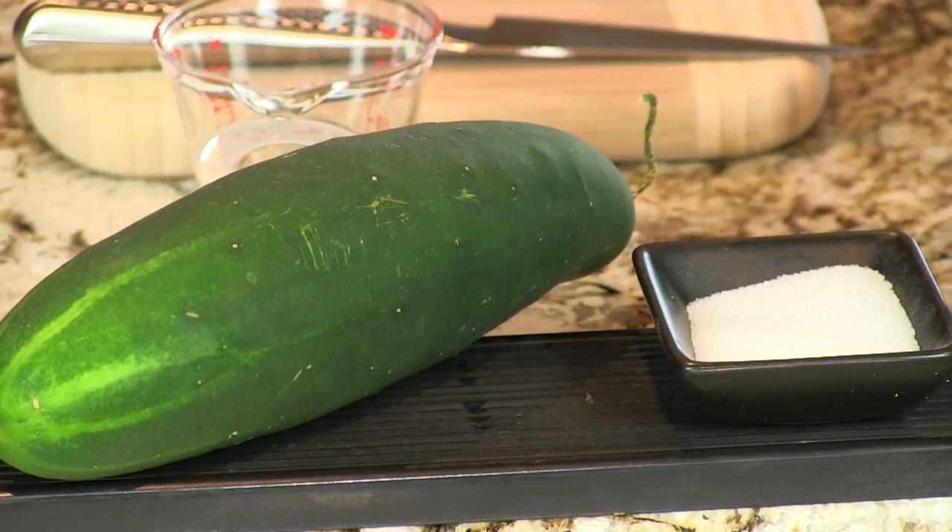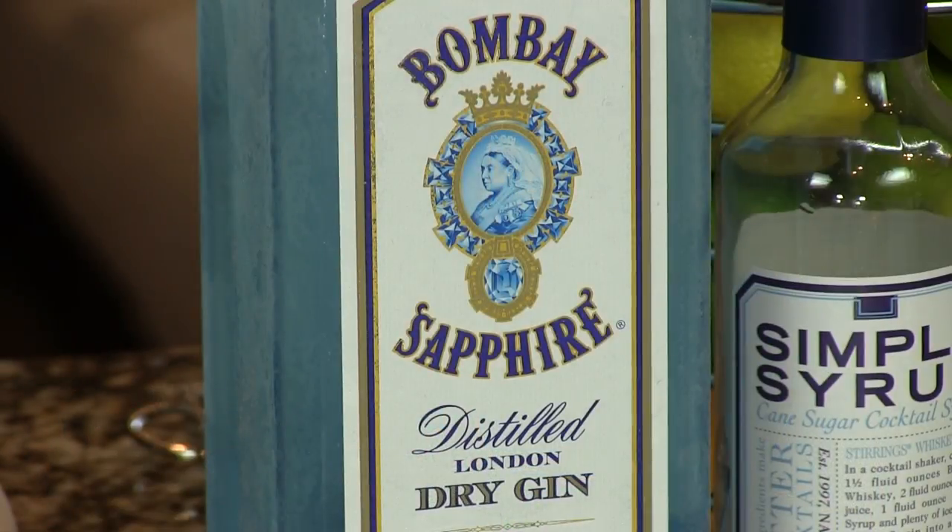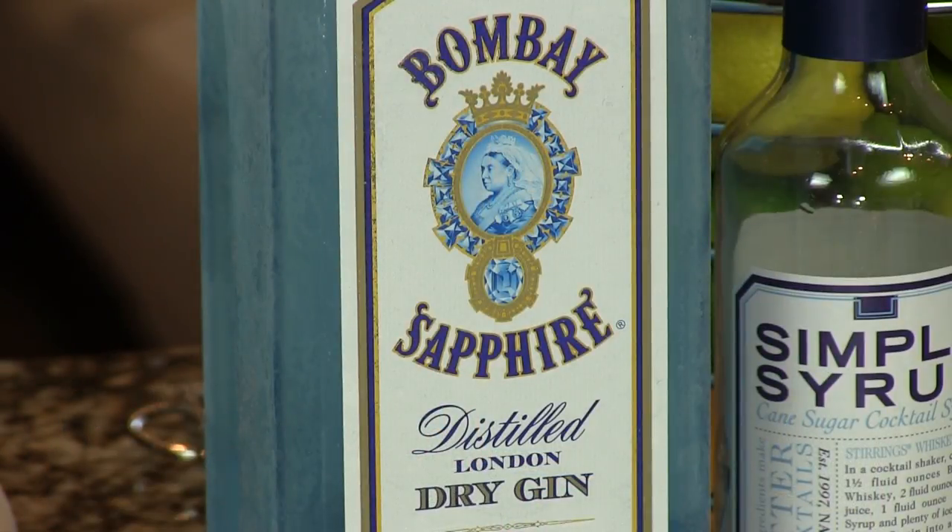It's a great drink using cucumber. So we'll use that and muddle it to express out the juice. We prefer to use seeded cucumbers — we feel like they provide a lot more of that juice and flavor to the drink. We're going to use gin, fresh lime juice, and some simple syrup. Any gin will work, but we prefer a London dry style of gin.